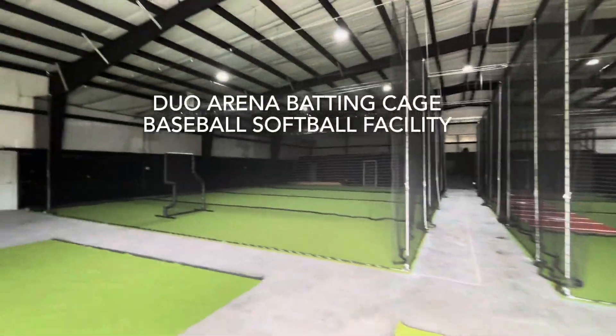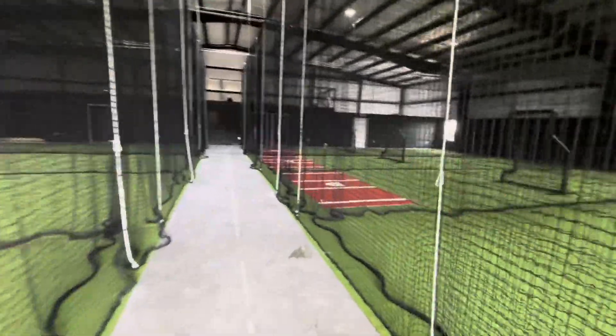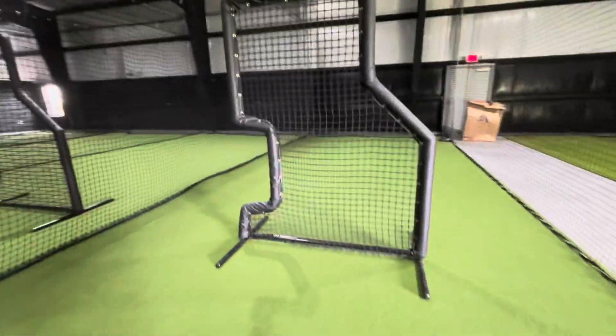Hi everybody, thanks so much for watching with atlantabattingcage.com. What we did over here, we finished this arena batting cage. It's a dual arena — two arenas, four cages on each arena.